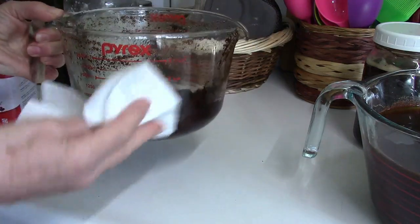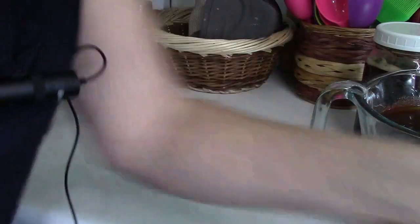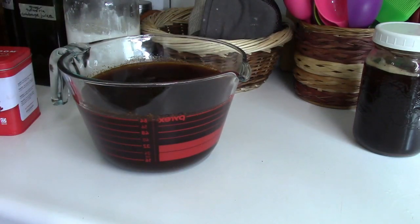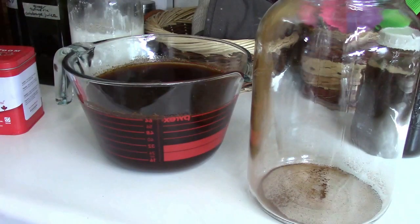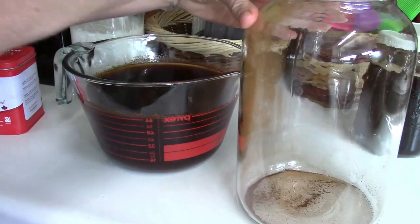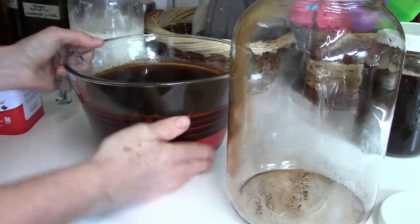Like most tea, steep it for a good 12 hours or so — that's steeped overnight. I have my one-gallon jar that I'm going to work with. I didn't quite get all that chaga out, but that's okay, I don't need to.